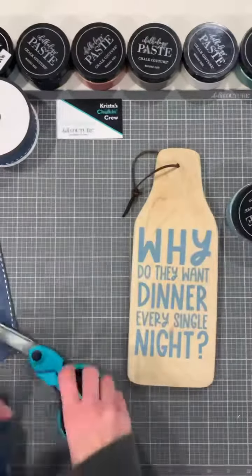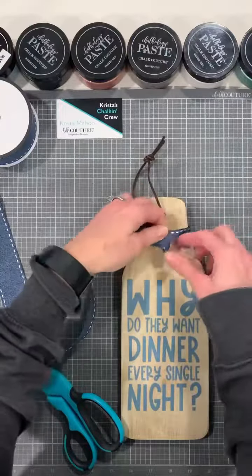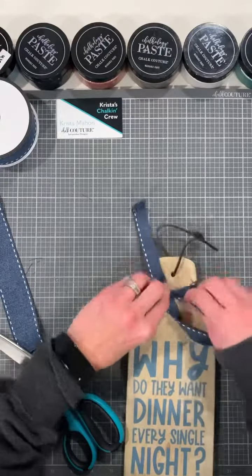Peel the transfer, set it aside, or wash it right away. We're going to use the quick dry tool just to dry it off a little bit so we don't put our finger in it while we tie the bow.